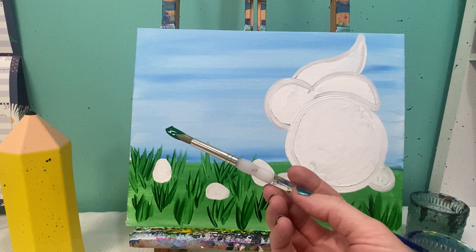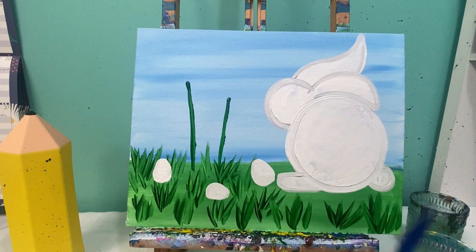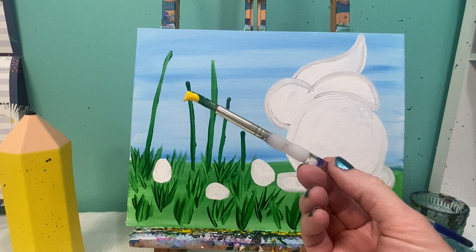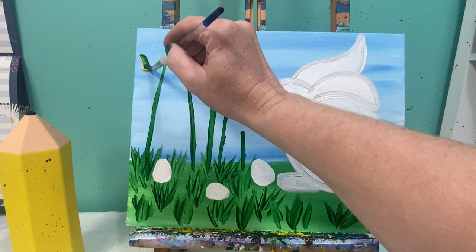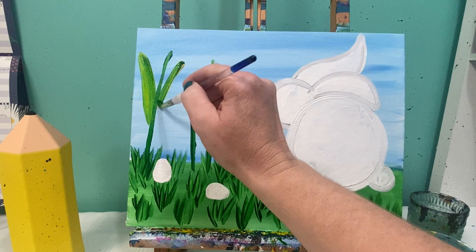I'm going to take my round brush with some green paint and make a few tall skinny lines for my flowers to go on. Then I'll take both green and yellow on my brush to make my leaves — these are going to be tulips — and I'm going to make some nice thick leaves that attach to the stem of the flower.